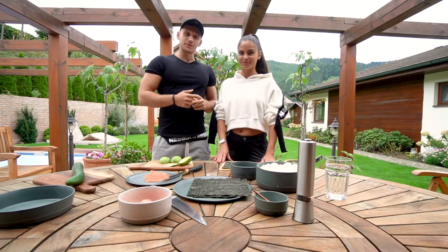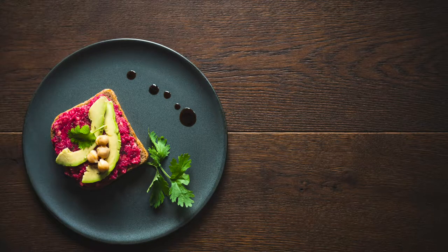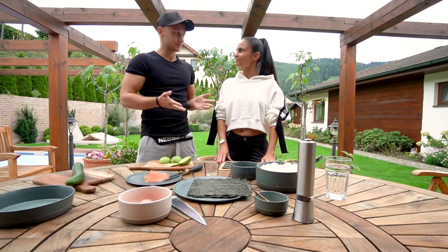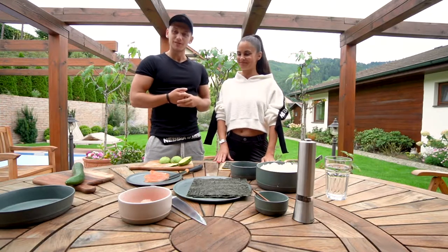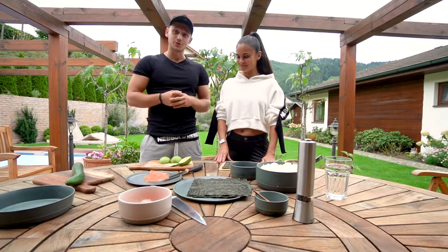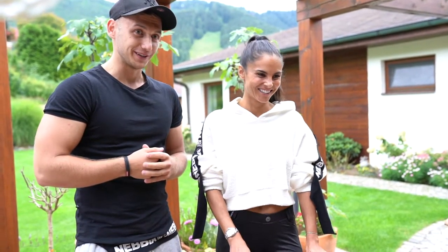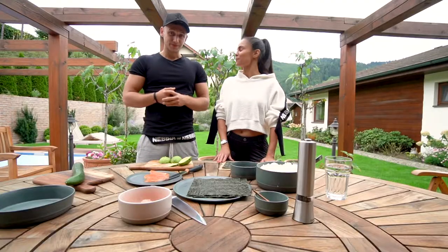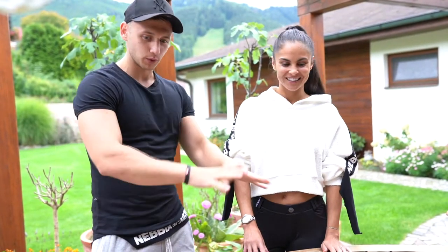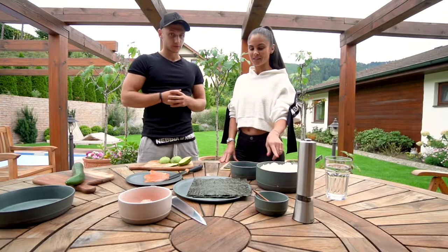Welcome guys. In the previous video, Karolina made a beautiful hummus and avocado toast recipe and we really enjoyed it. We have moved over to our second recipe which is obviously sushi. We have decided to take it as a challenge — we want to finish this sushi within three minutes, which is probably not possible, but we are down for it. Can you describe a little bit what we have prepared?